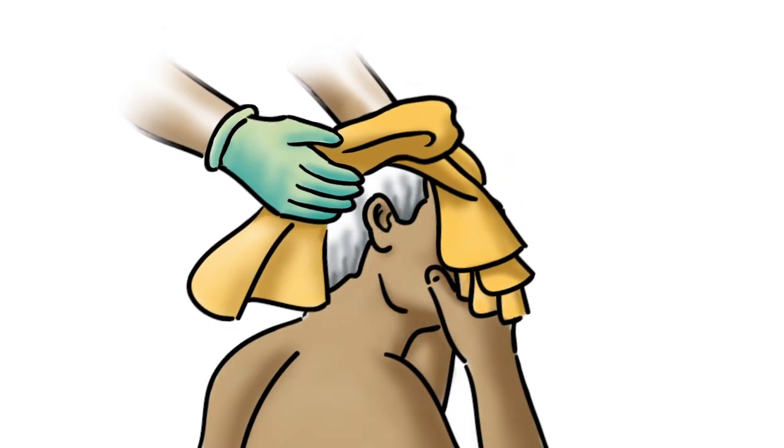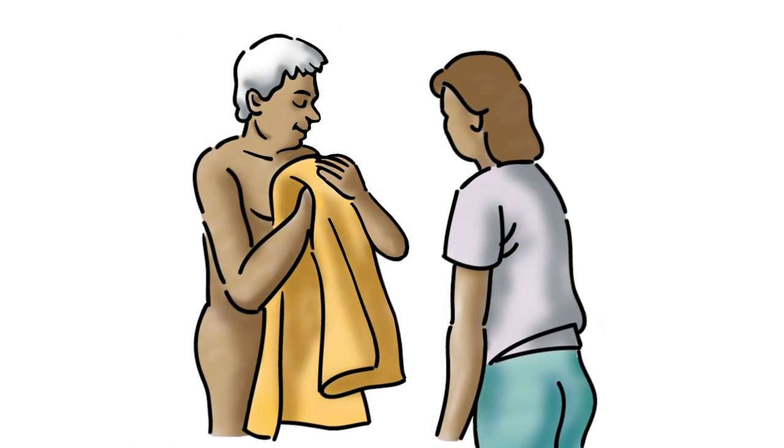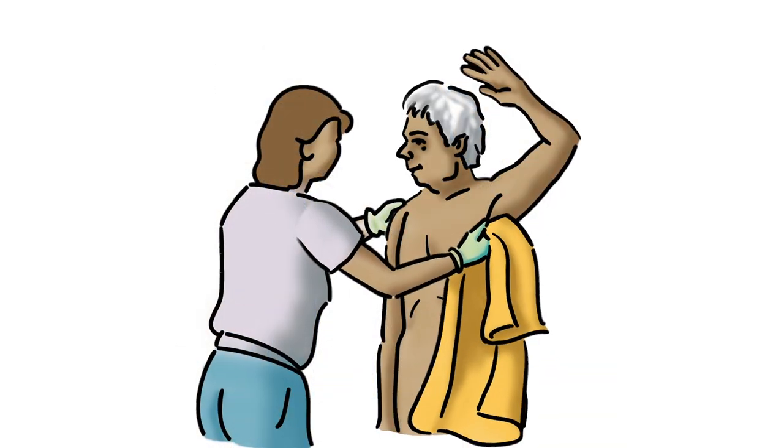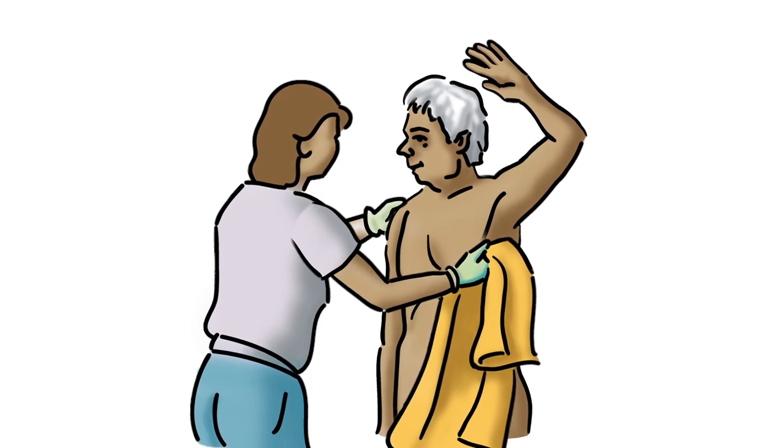Dry the hair. If possible, have the patient stand and help him dry his upper body. Otherwise, dry his upper body and arms with him sitting in the tub.